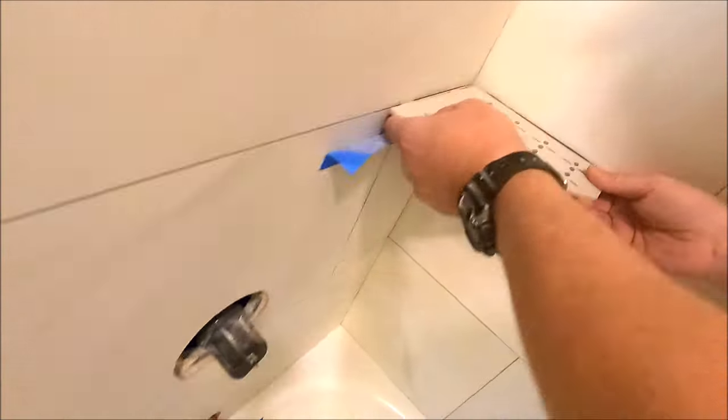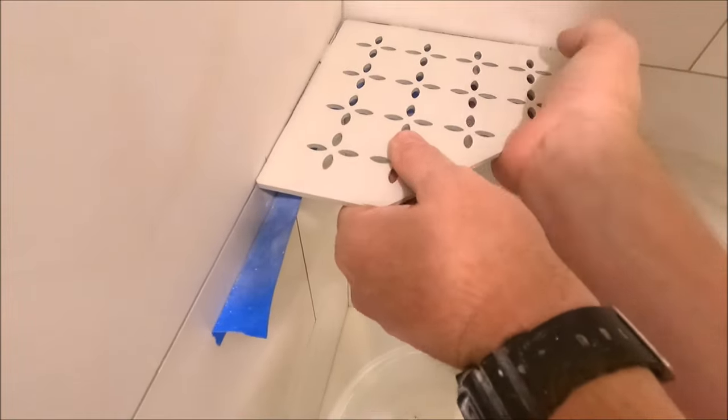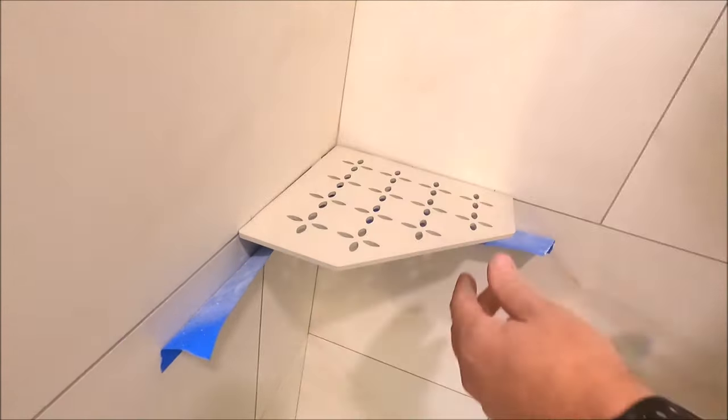Here we go. We're going to lay that bathroom floor right here.